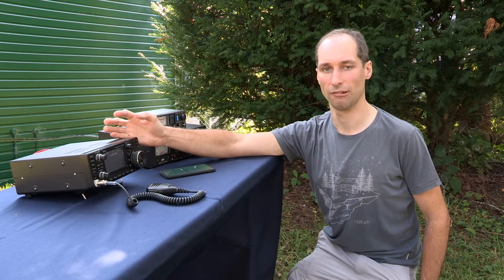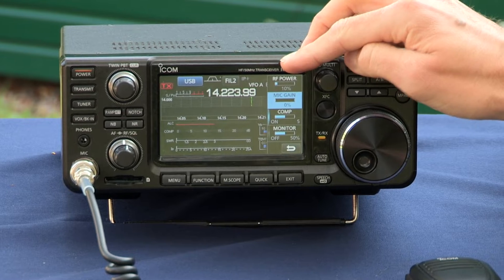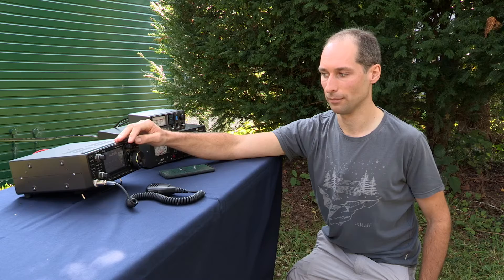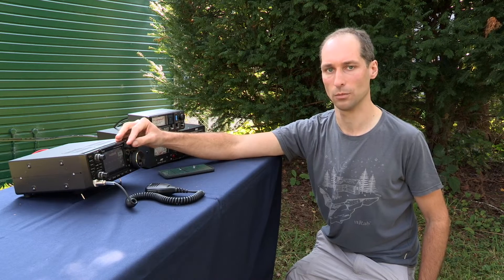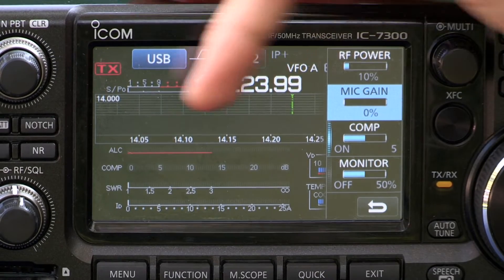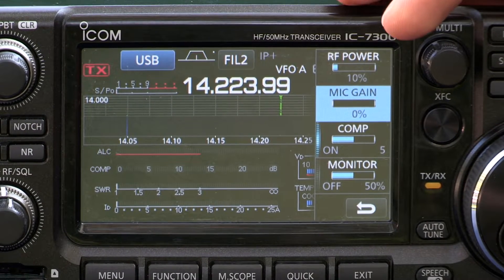We now need to set up the radio correctly. I'll make sure the power is appropriate for this contact, about 10 watts here, and then adjust the microphone gain. At the moment it's at 0%, which means none of my audio will go out. For the 7300, I need to use the ALC meter and the compression meter here to check that my mic gain is about right.